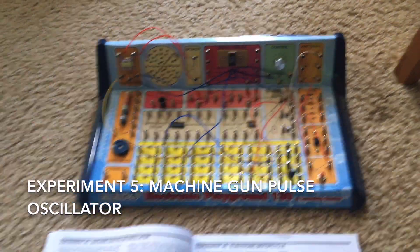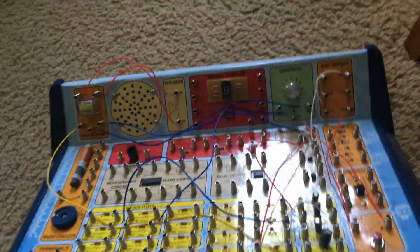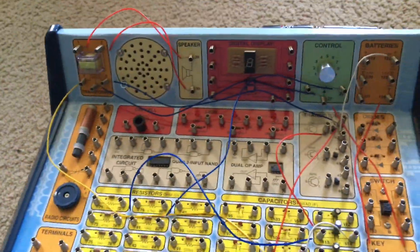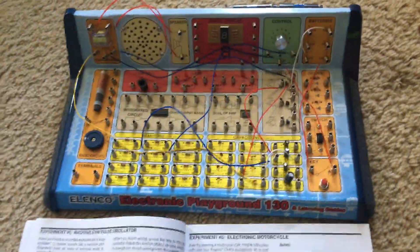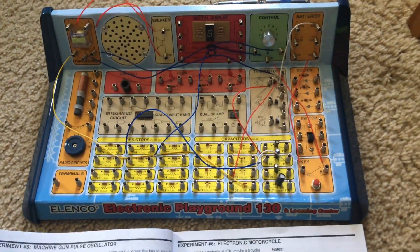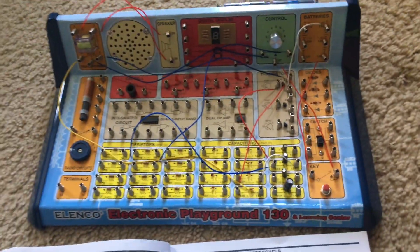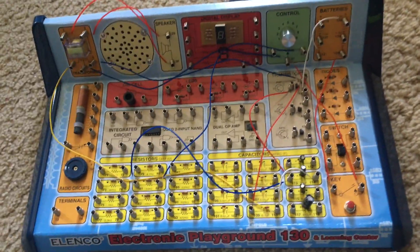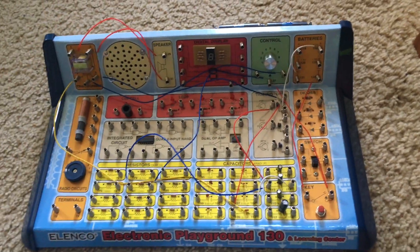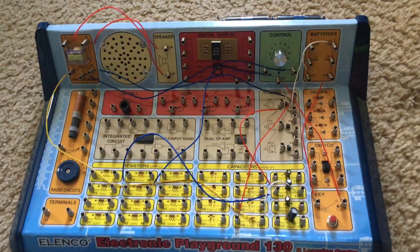Experiment 5 is Machine Gun Pulse Oscillator. This circuit demonstrates the basic workings of an oscillator, which is a circuit that turns itself on and off many times. Oscillators work in many different ways, but this one works by using capacitors which store and discharge electricity. This oscillator will produce a sound that might resemble that of a machine gun.